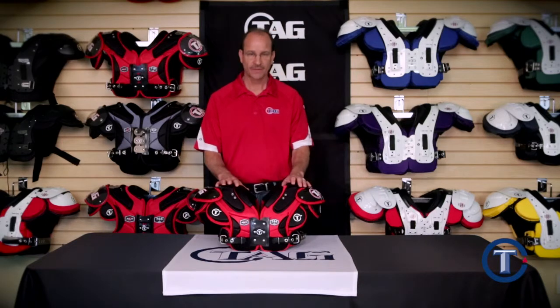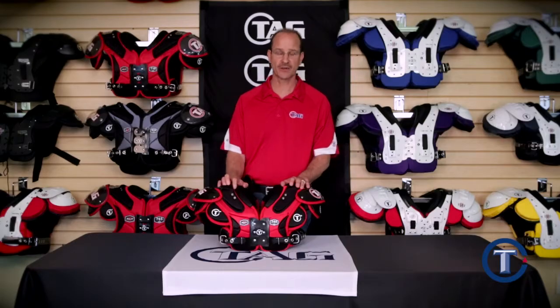Today we're going to talk about the technology and features of our youth ALT pad. First of all, let's talk foams.